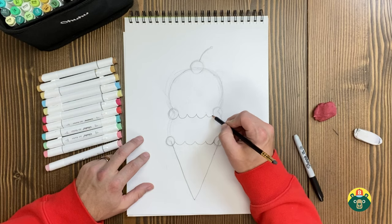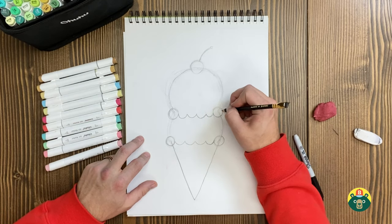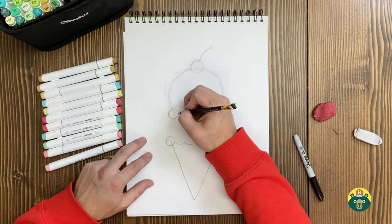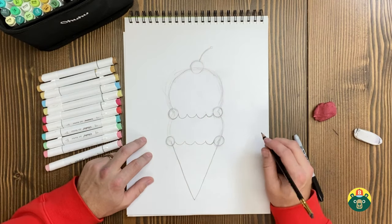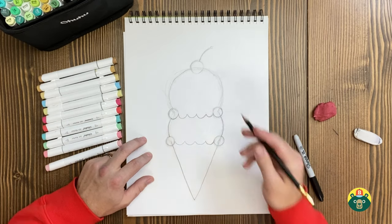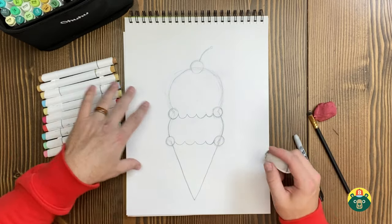Did you know why they invented cones? They actually invented them at a fair. One of the vendors was like, I want to sell my ice cream but it's hard for people to carry around the fair. So he made cones so they could put the ice cream in it and walk around. That's pretty cool — that's a smart ice cream salesman. I really like waffle cones; they smell so good when you walk into the ice cream shop.